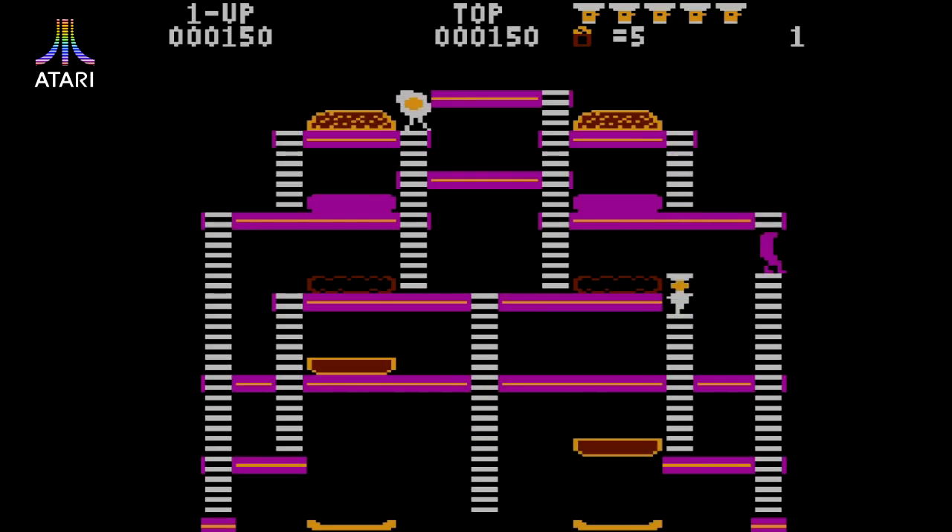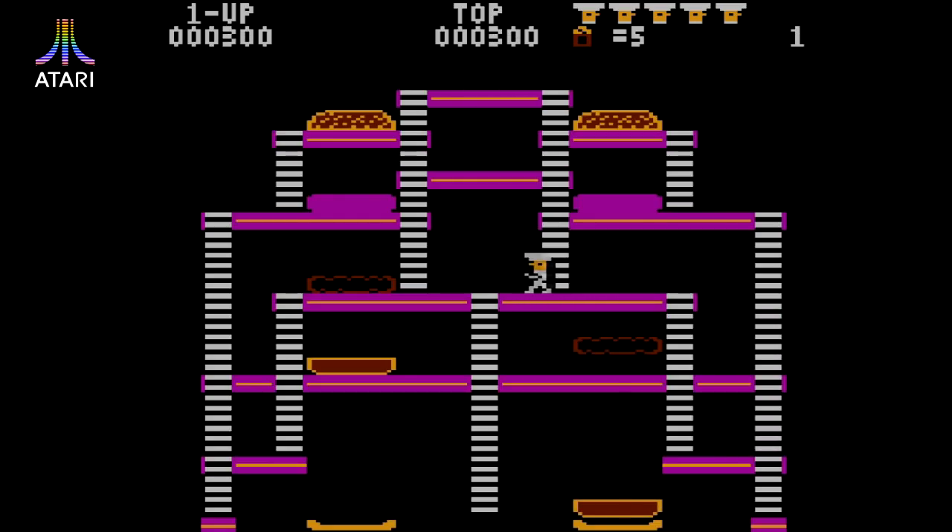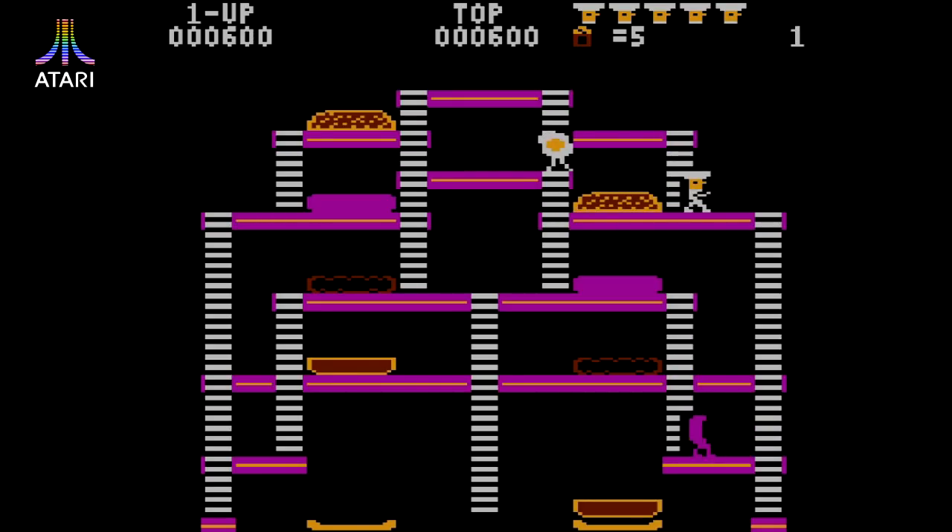Although the Atari 8-bit home computer version is labelled Burger Time, I find it very unlikely that this is an official licensed port. As you can see it looks horrible with its flickering graphics and crude character sprites. It's also not much fun to play — slow and clunky is how I'd describe this version.